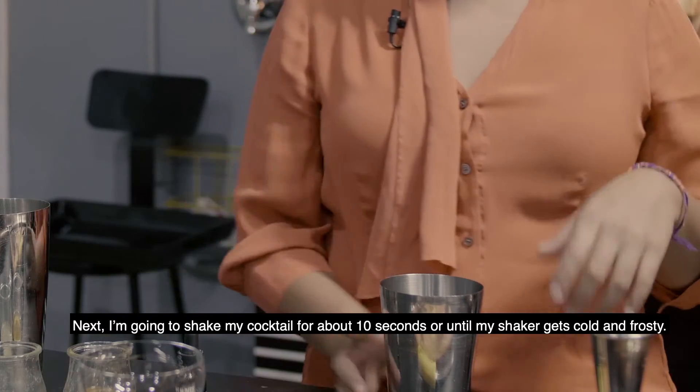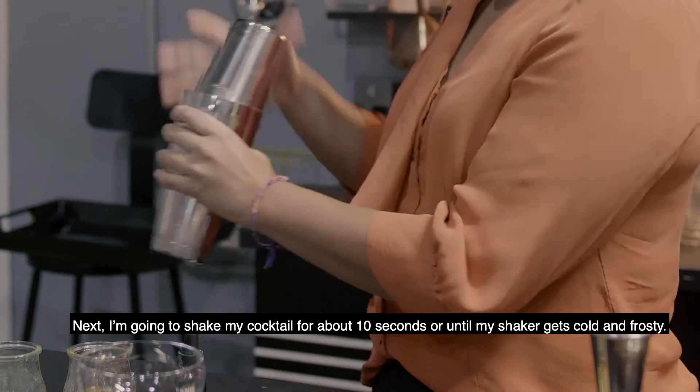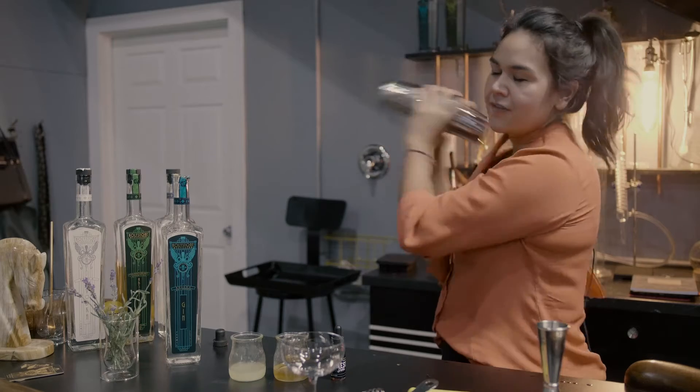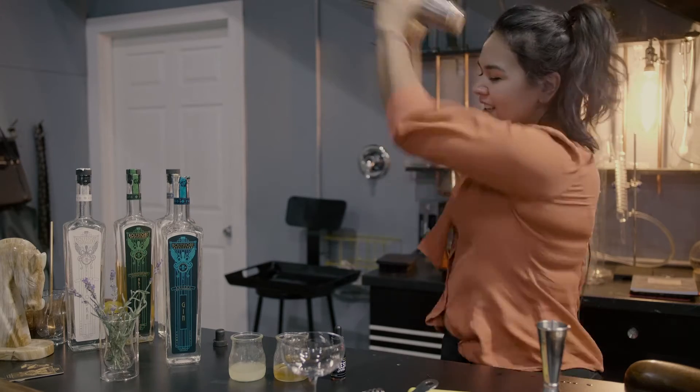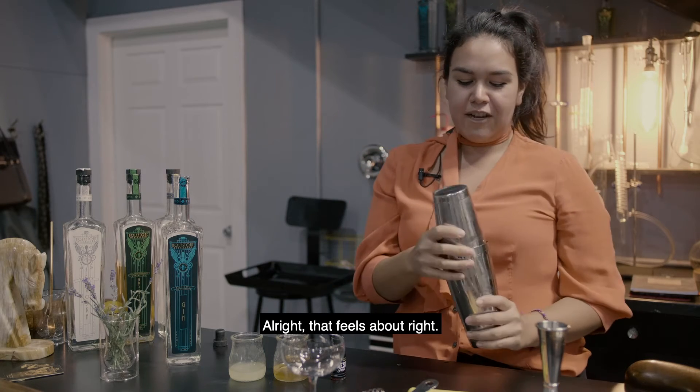Next I'm going to shake my cocktail for about 10 seconds, or until my shaker gets cold and frosty. All right, that feels about right.